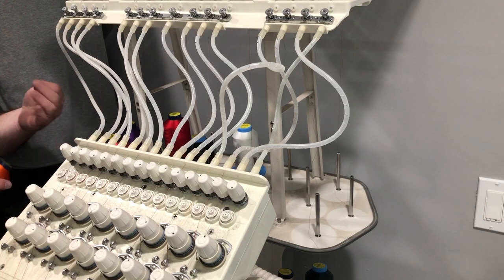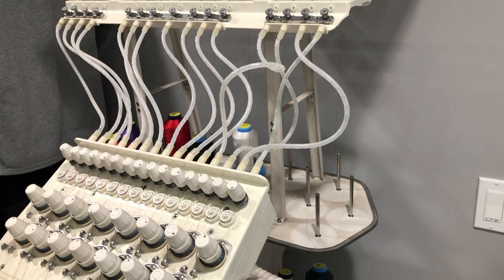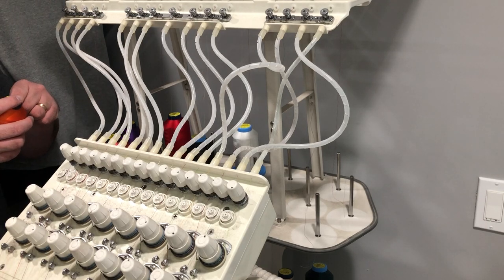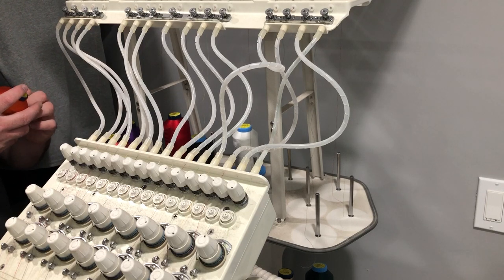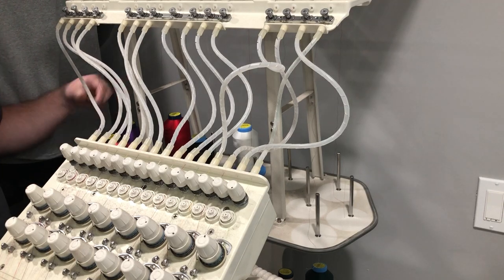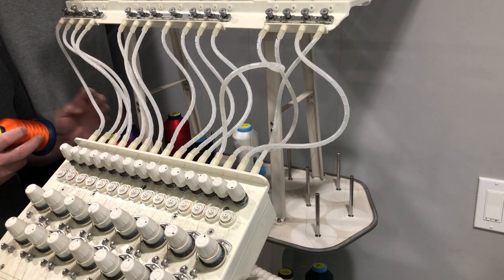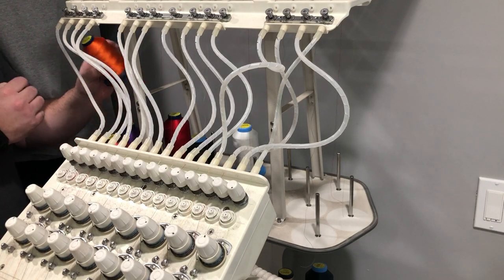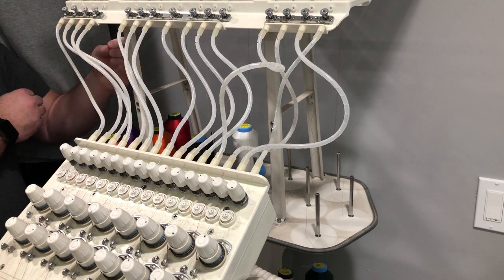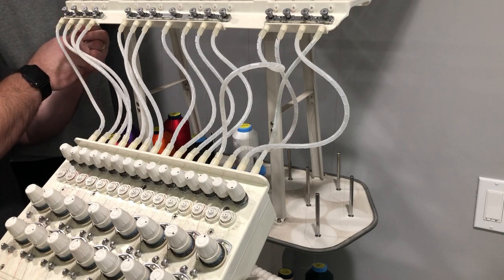So what I'm doing is I'm threading these in order that they are on the design. I started at needle 15, and that should be the first color of the design, and then I'm slowly working my way through. This is why I've been avoiding it.